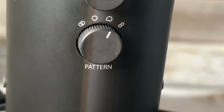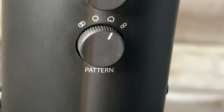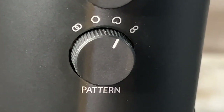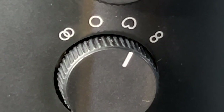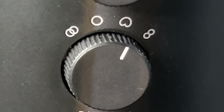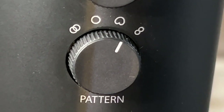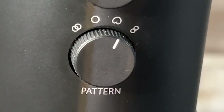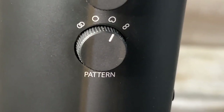Below the gain knob there's a pattern selector where you can choose up to four different recording settings. I've been recording in cardioid mode this entire time — this is the most popular setting and my go-to, as it picks up sound from the front of the mic and not from the sides or the back. It's great for voiceovers, recording your voice in any situation, commentary, podcasts, or recording solo instruments.